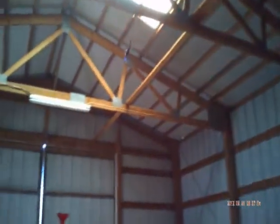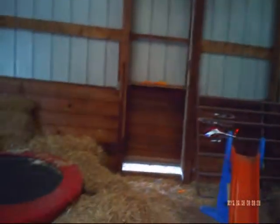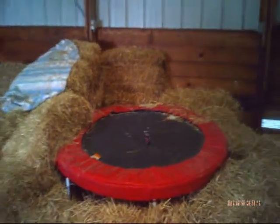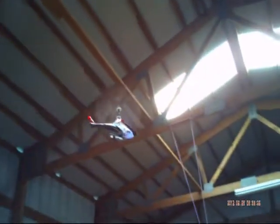Here I'm over at my neighbor's barn. It's a lot bigger, so it'll give me more room to try and fly it. Right there is one heck of a helipad.